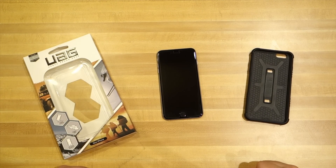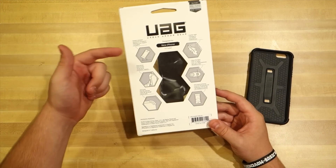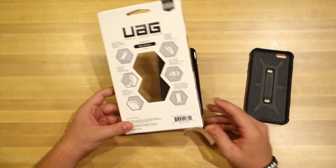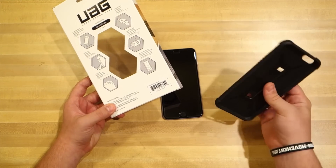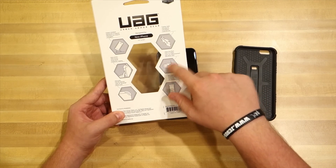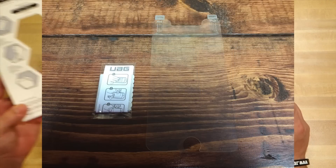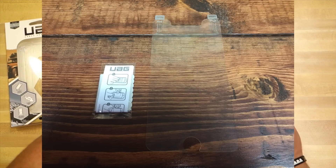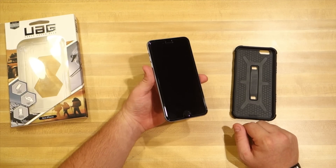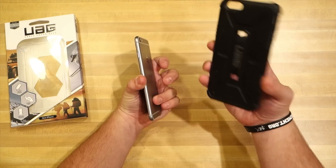Alright guys, I have everything out of the box. Taking a quick look at the box: it says impact resistance, ease of access, it has nice skid pads, and it's feather light — which it literally is, probably less than half an ounce. It's got a port that provides glare-free flash, and it also comes with an HD screen protector. I've set that aside because I already have the ZAG Invisible Shield Glass screen protector on my iPhone 6 Plus.